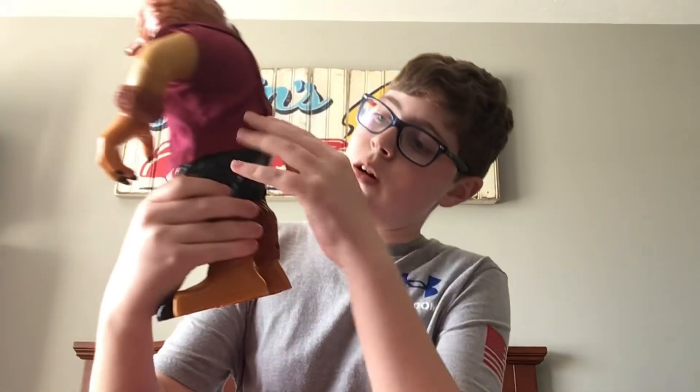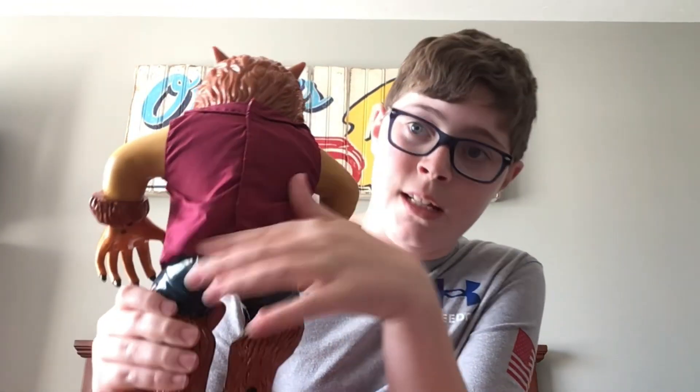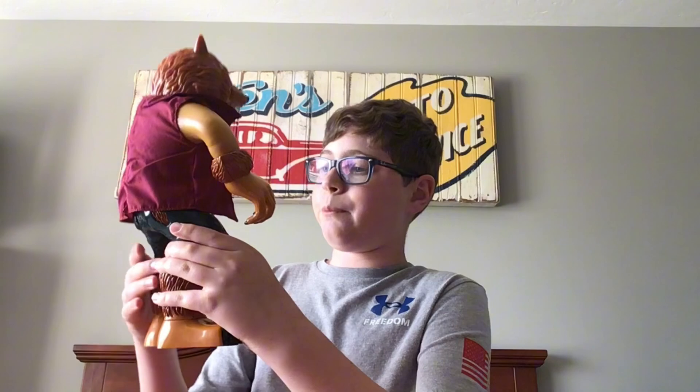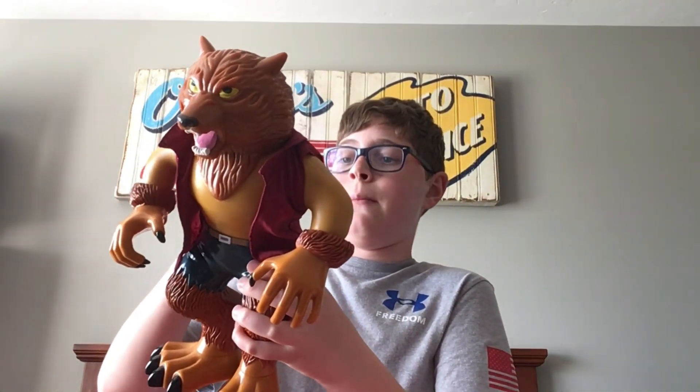He has removable clothes and the speaker is in his butt. I do have the box but just like all the other boxes it's packed away. Before I actually had this guy I had no idea what his screams were like, because there wasn't really any footage of this guy actually in action with the screams. He wasn't one of the characters being played with in the commercial.